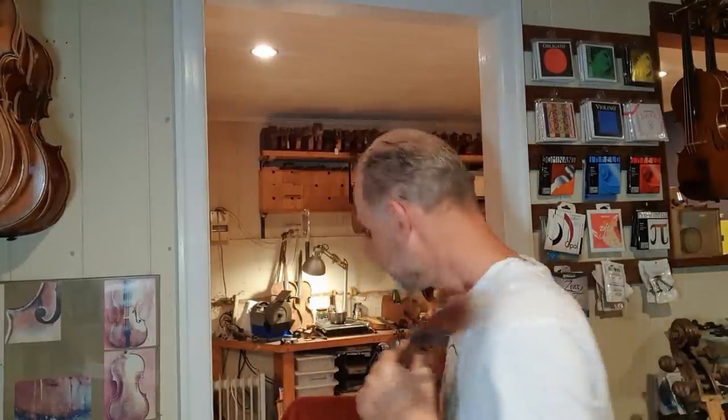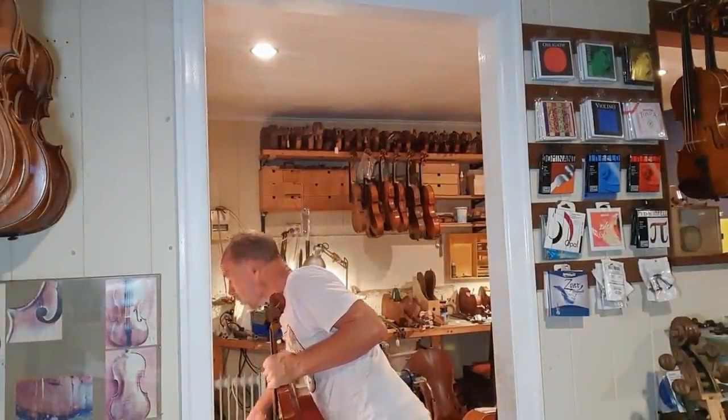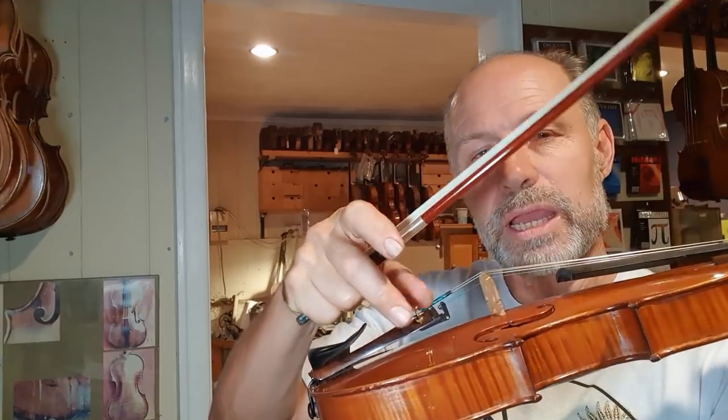Firstly, the chin rest is loose, so I'll tighten that. Luckily, it's just simple. The fine tuner was loose. It could have been any one of about 130 other things.